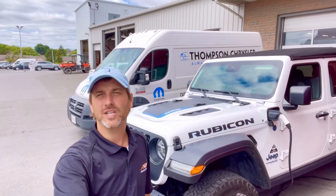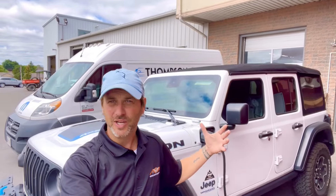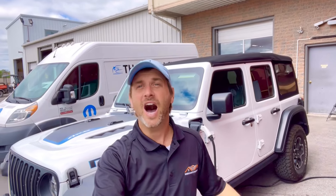Here's an example of that 4xe in white — what a hot looking Jeep. Plugged in, charging up. Is this going to be the car for me? Is this going to be the Jeep that's going to take me overland? Is this the new way of Jeep in the future? I need your help.